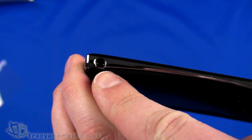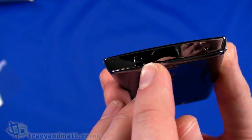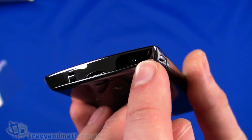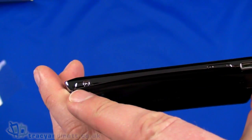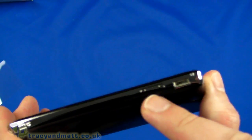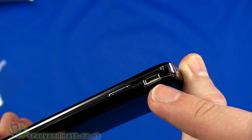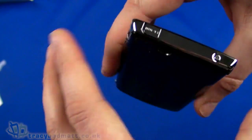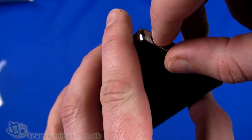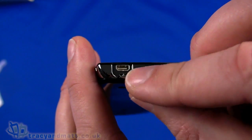On the side you have the 3.5mm headphone connector, nothing else on that side. On the bottom we have an eyelet for a lanyard and a hole which is the microphone. On the right-hand side we have the dedicated camera button, up and down volume control rocker, and the micro USB connector with an LED just above that which indicates charge status.